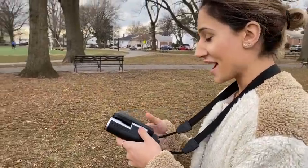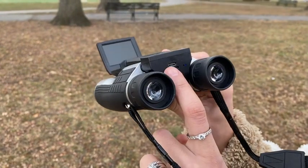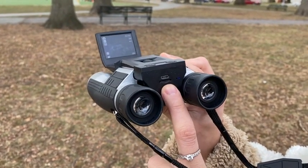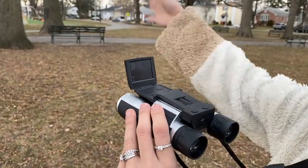So I'm going to demonstrate here today how to use that. It flips up. You have an LCD screen. You power on. Over here you have your charge port, your LED indicator, and your 16 gigabyte memory card — micro USB card. You can see your battery. It has a 200-foot range and a 12 times magnification.